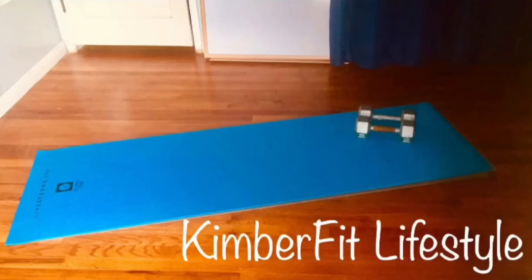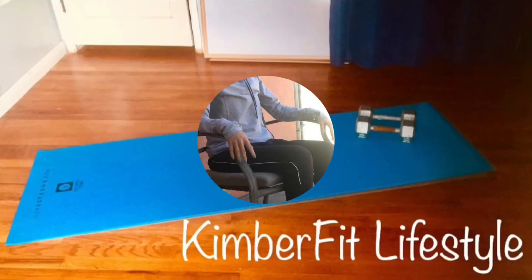Kimber Fit Lifestyle here. Thanks for joining me today for this mobility stretch routine. Find somewhere you can be in a comfortable seated position — no equipment needed.